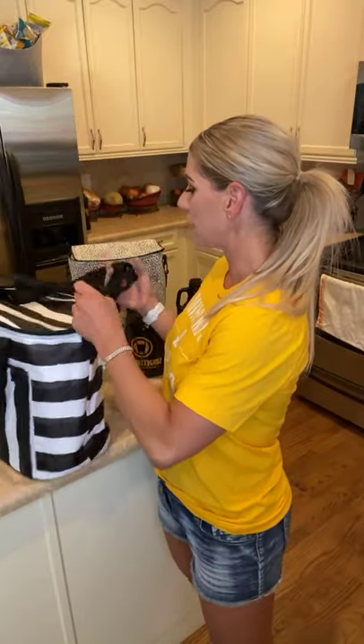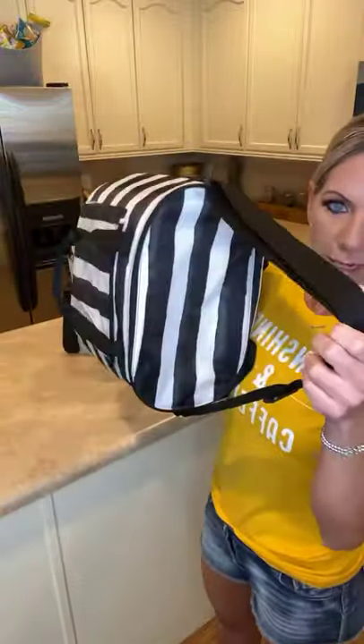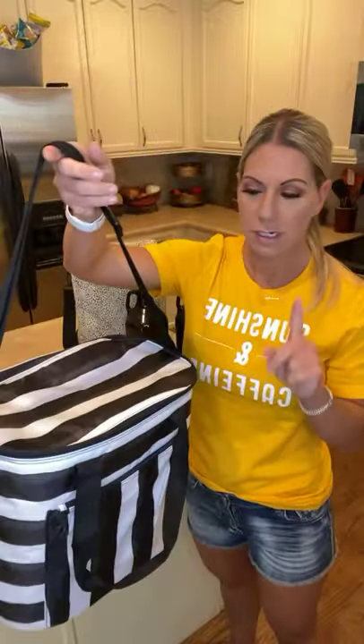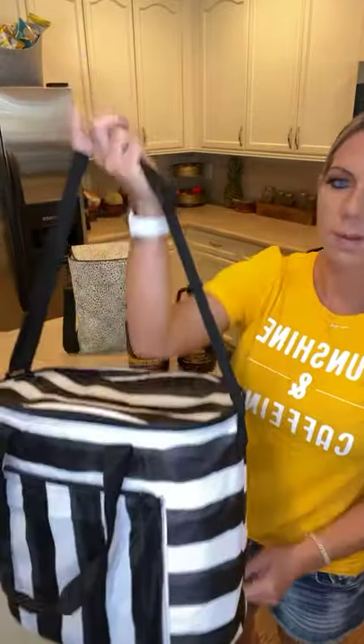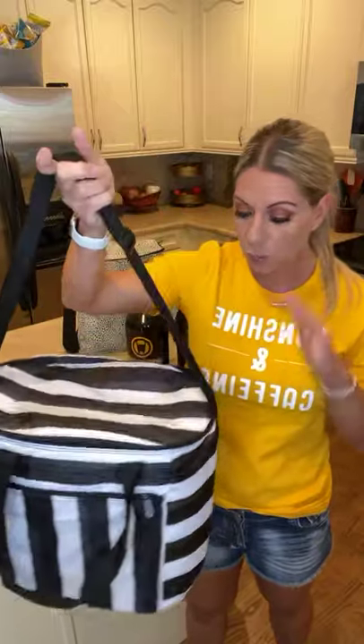The brand new one I just got in the mail is called our Roundabout Thermal. I'm going to be honest — it's not round, it's more like an oval. The cool thing about this one is it's probably similar in size to our Market Fresh Thermal, which I'm also going to show you. But I feel like this one is a little bit easier to carry. Like if you were going to go out and about with a couple of friends to the park, with the kids, or take it on a boat, this would be a great size thermal that holds a lot.